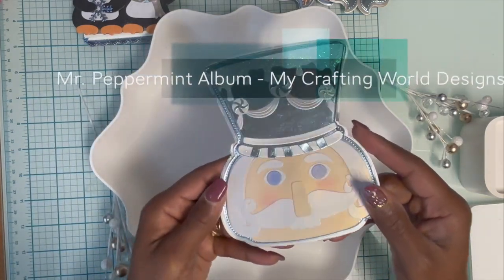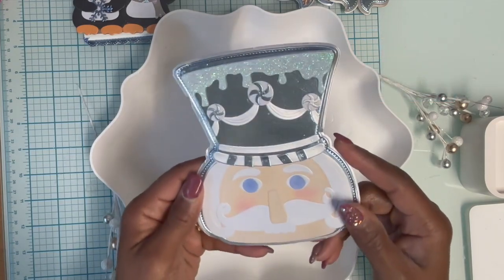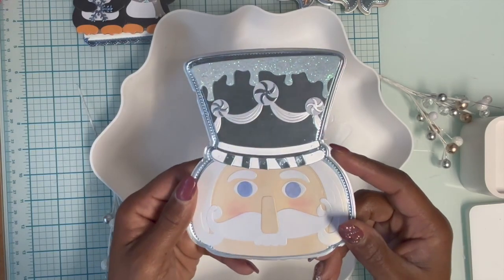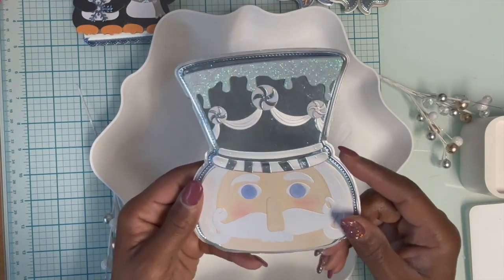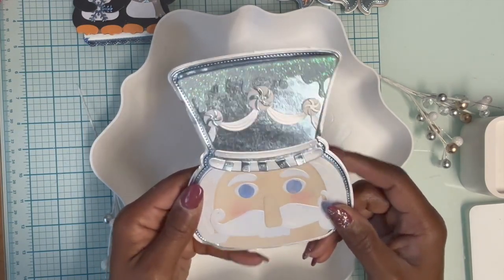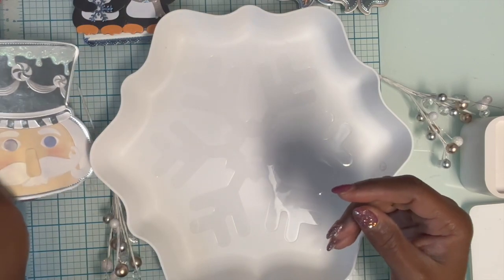I threw in a Mr. Peppermint from My Crafting World, Anna. I think I had shown this on Instagram, but I really love this die. I was on the fence for a little bit, and then I kept seeing people make things with it and I thought, I have to get it.